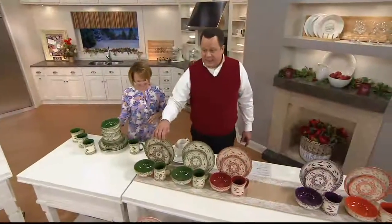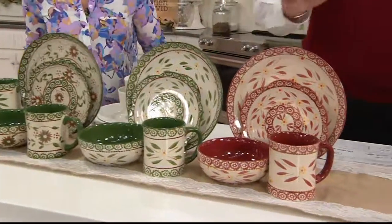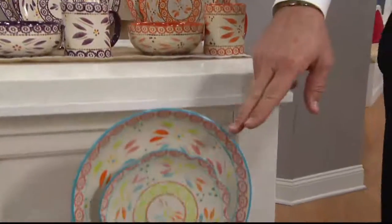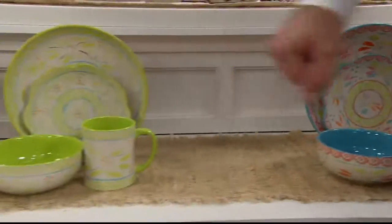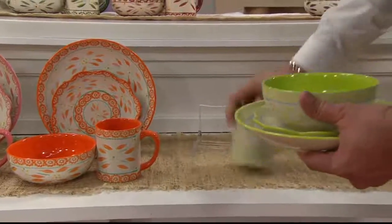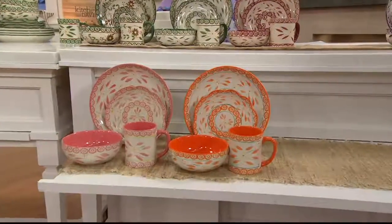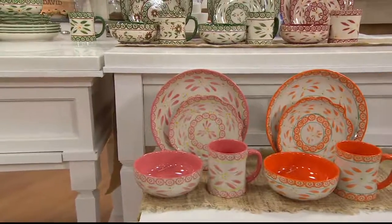Here it is in poinsettia — 100 left. In green — 250. Cranberry — four dozen. Eggplant — available. Spice — available. Spring fetti — fewer than 100. Lime — sold out. We have it in tangerine — one dozen left. And in the hot pink — 250 left to go around.